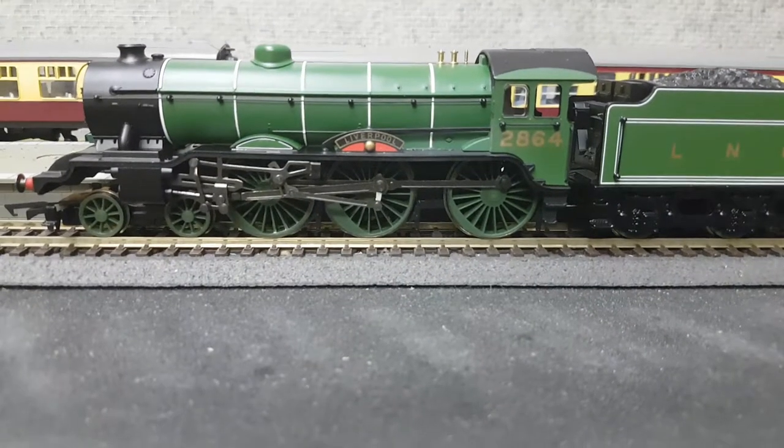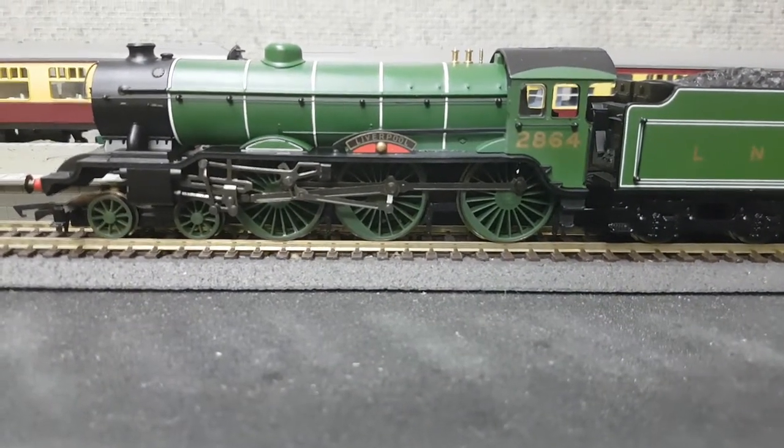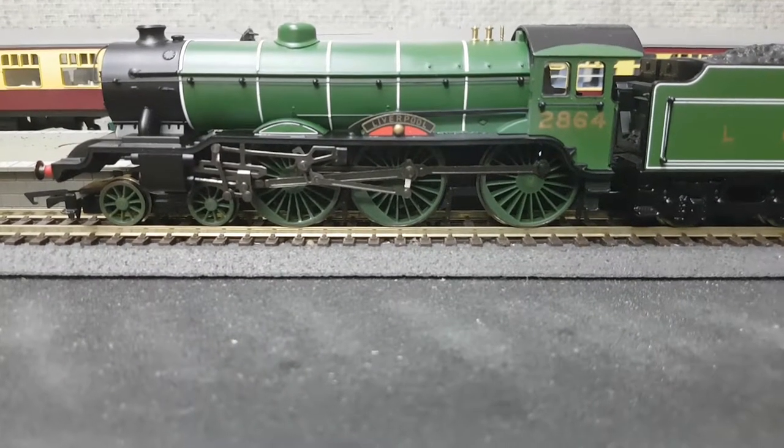Good evening viewers, Railroad Mark here with a beautiful new Railroad model update. This is my beautiful B17 class locomotive.